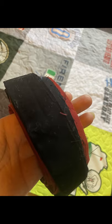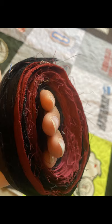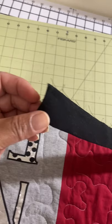Next week I'll show you another project to use that extra binding. I usually wind it around my hand just like winding a ball of yarn to make it easier to transport to the sewing machine. Don't worry about having too much — we're going to upcycle that.